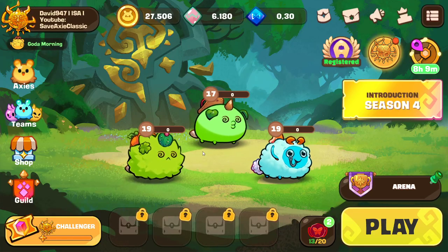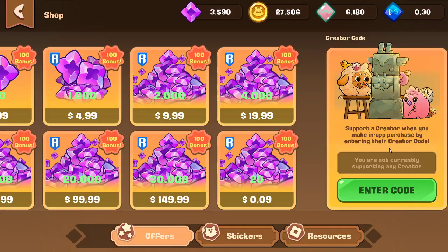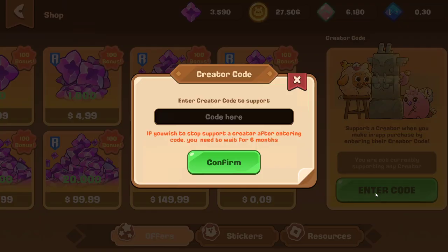Hi guys, David here. This is going to be a quick video about how to use my Classic Creator Code. If you want to support me without paying anything, just do this: visit the shop and press enter code.